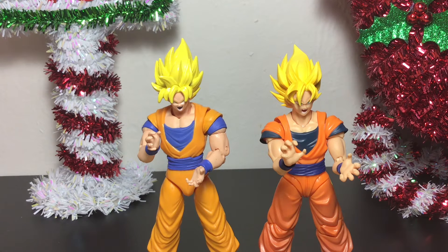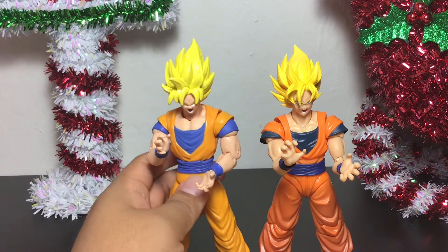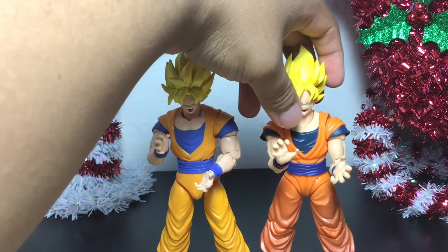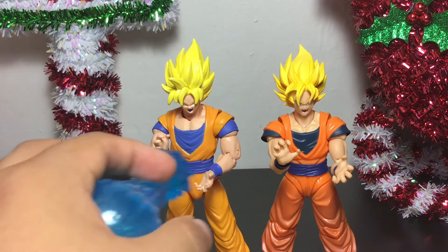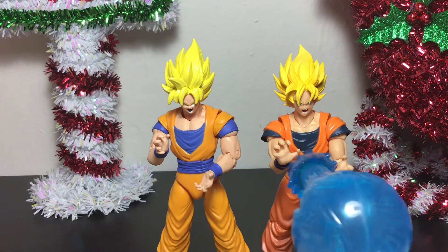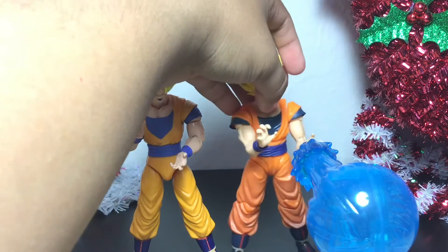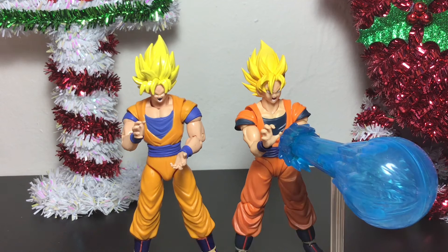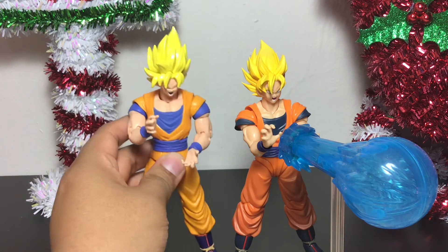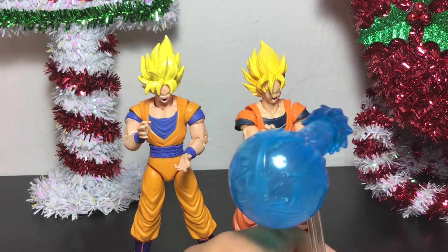We have here the Dragon Stars Powered Up Goku with a yelling face expression, and the new yelling expression of the Full Power Super Saiyan Goku from S.H. Figuarts. I also have the blast effect piece that comes with the Dragon Stars, so you can have him posing with that in case you need some type of accessory to go with the S.H. Figuarts figure. It's pretty nice — you can use that as part of the display piece. I was using it for the Dragon Stars version, but now that I have this new S.H. Figuarts Goku, I'm definitely going to go with this figure instead.